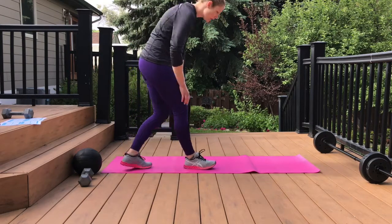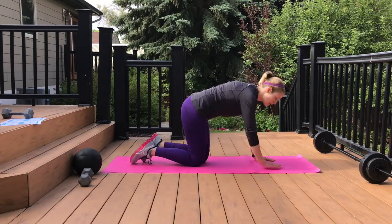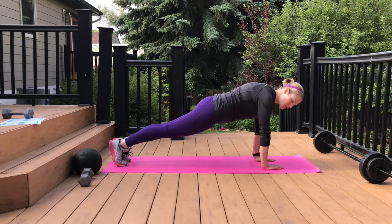We're going to do plank up-downs on this one. I'm going to show you both directions on how this one works. You can either do this on your knees to modify, or your toes.